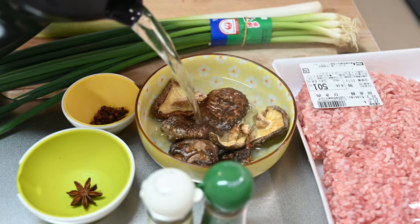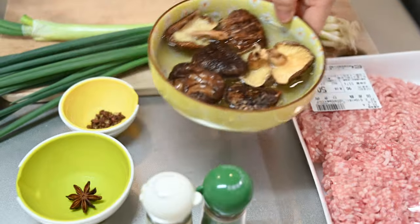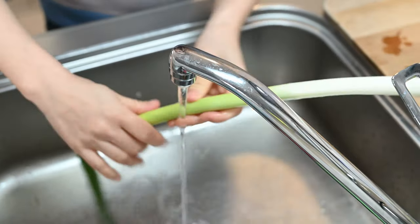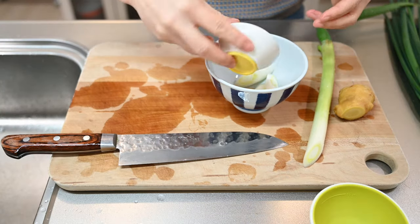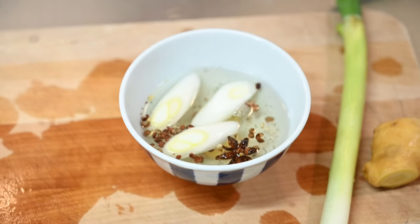First we'll need to rehydrate the shiitake mushrooms. Normally it would take an hour or more with cold water, so let's use some hot water to speed up the process. This next technique is pretty unique. Rinse the ginger and green onion and give those each a slice. Add them to a small bowl with the star anise and Sichuan peppercorns. Pour over hot water and let steep.